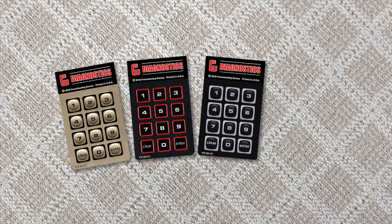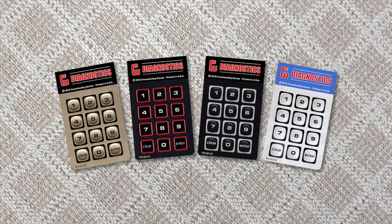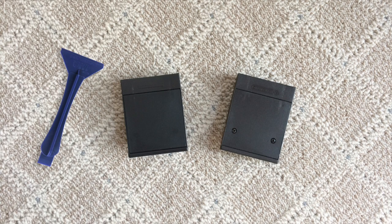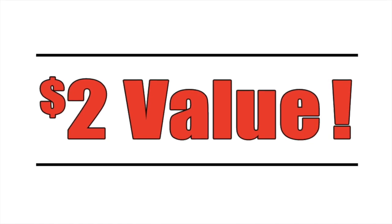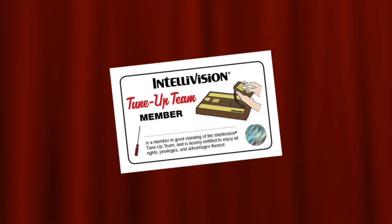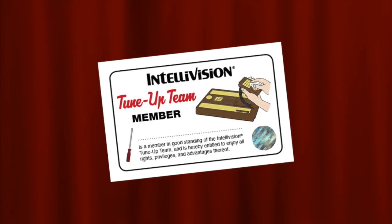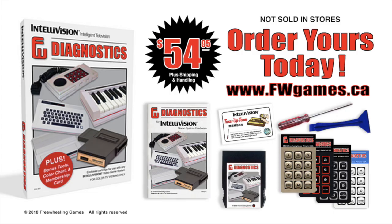As a bonus, we'll include four different overlays to use whilst testing your Intellivision to make sure it's healthy. Order now and we'll include tools to help you open your game cartridges — that's a $2 value. Plus, we'll send you this exclusive Intellivision TuneUp Team membership card to carry in your wallet. You get all of this for just one low price plus shipping and handling. Order your copy today.